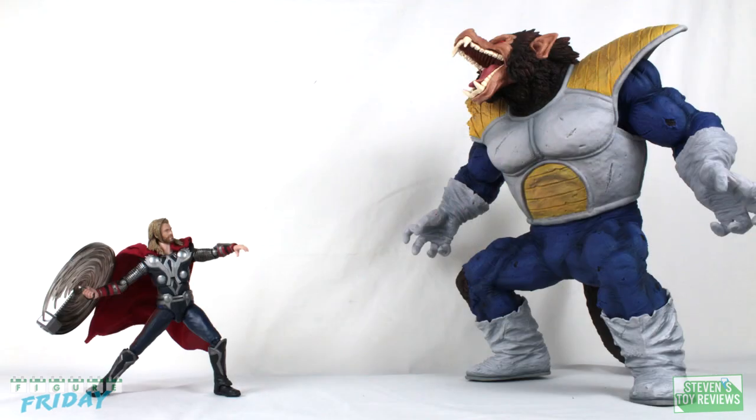Buy now, skip, or wait for a deal? Thor looks very good with well-executed paint applications and the accessories fit the character just well enough. When it comes to articulation, he doesn't necessarily move as well as some of the other figures he was released with. However, he is able to strike some very nice poses if you can work the joints well enough. If you are a fan of Thor and need a good general representation in your collection, this is definitely one to consider. The price tag may not be in everyone's favor, but if you do get it, you should be pleased with your purchase.